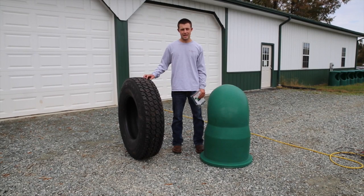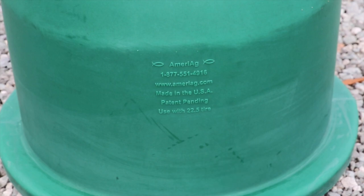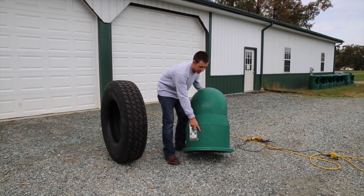Now we're going to demonstrate how to prep your tire. On the bottom of the feeder you will see the size tire you need to use with the feeder you purchased. It will say either a 22.5 or a 24.5 size tire.